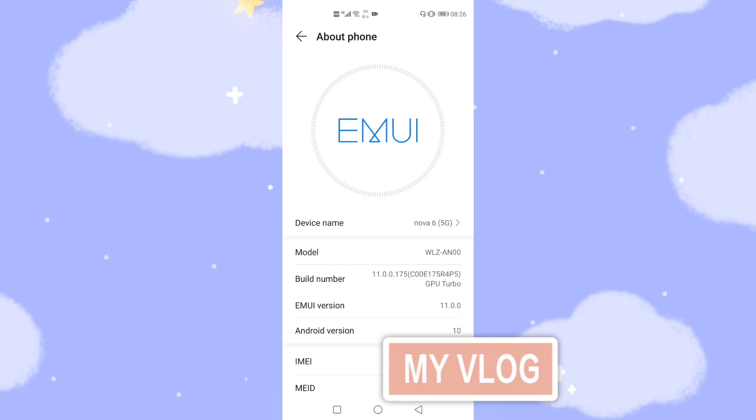The next requirement is that the base version of your phone should be on the latest EMUI 11, version 11.0.0.175. This is my latest base version of EMUI 11, so I can upgrade to Harmony OS 2 easily.